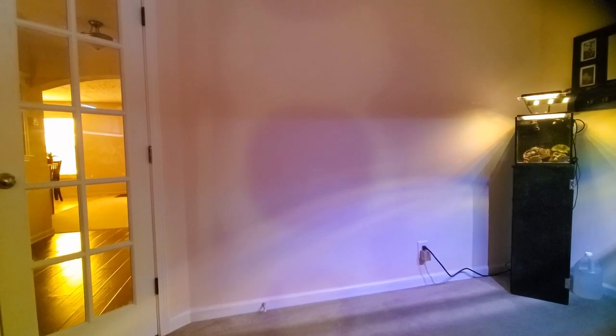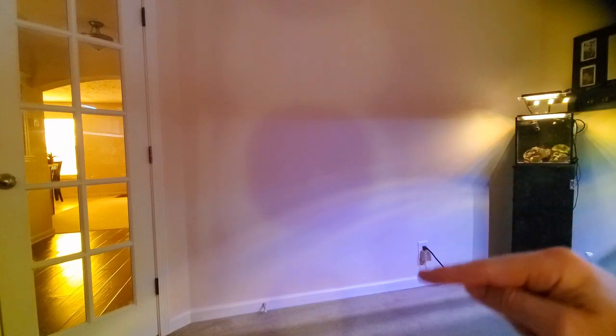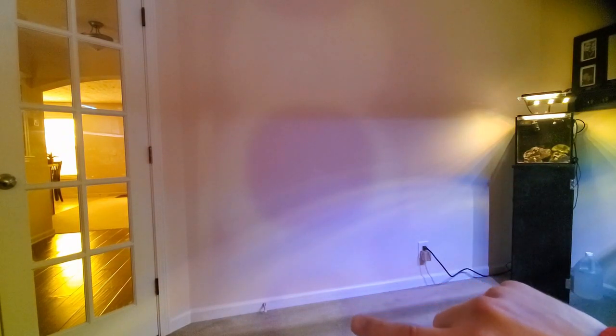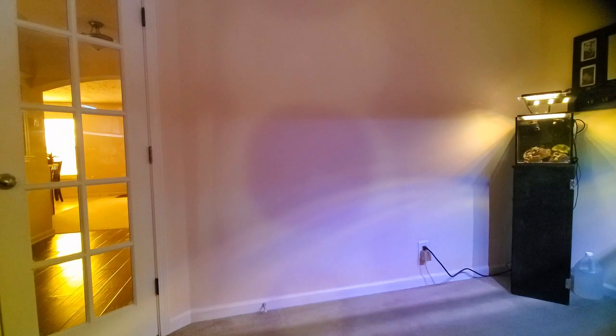I never noticed this before since I've never filmed without the tank there, but if you look at the wall you can see the three rings from the cameras — the normal camera, the wide angle lens, and the little flash bulb. Very interesting, never noticed that before.